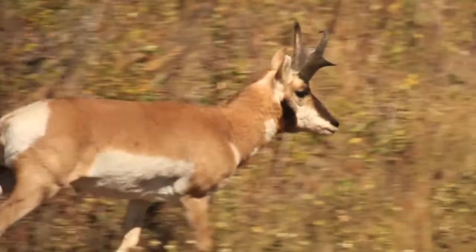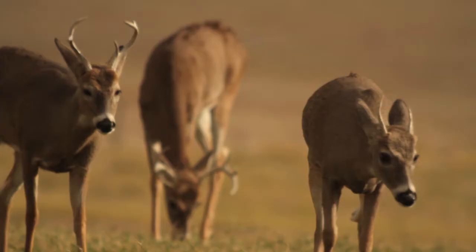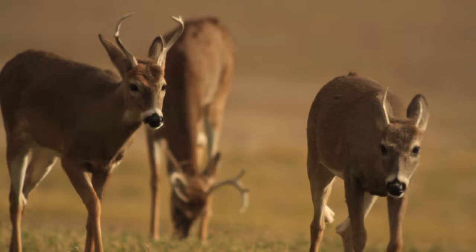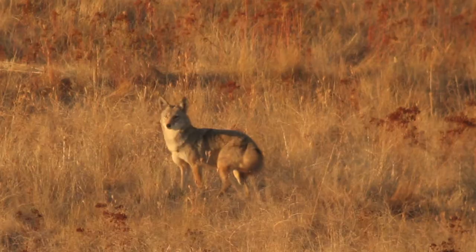Especially considering the magnification you're getting — if you look at the video world and what a 900mm lens for a video camera costs, it's absolutely staggering. You can do wonderful stuff here at a fraction of the cost. And honestly, at some point when I get a really great bird or deer in front of me, I have to decide whether to shoot video first or stills, because I'm actually enjoying video more — and it reaches a bigger audience for sure.